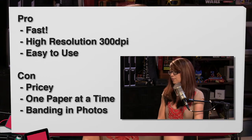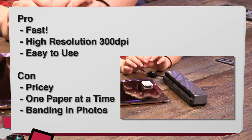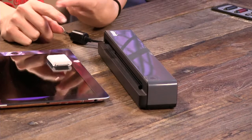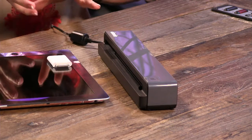Pros: it's very fast — about seven or eight seconds per page, even faster for a business card. 300 DPI is perfect for receipts; you can zoom in and out with no problems. It's very easy to use. Cons: a little pricey at $150, can only do one page at a time, and there's banding on photographs. Overall, Shannon gives it a buy — she's been using it a lot at home for receipts during tax season. She also suggests looking at Neat Receipts, which costs $20–30 more but does more categorization and understands receipts and business cards. That's the Doxie 1 — spelled D-O-X-I-E.